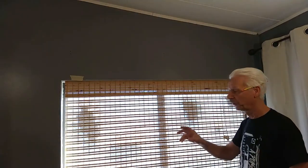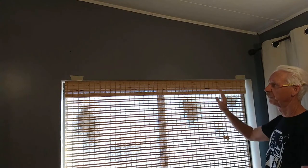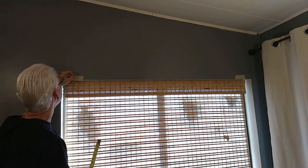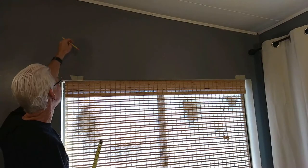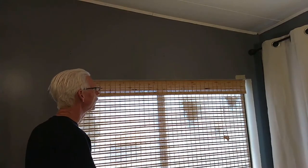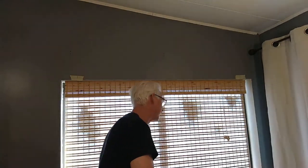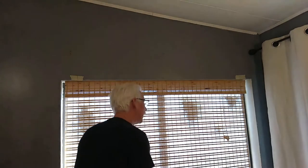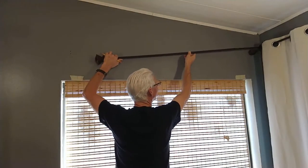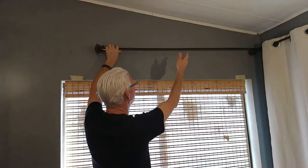Since we already determined we want the brackets about four and a quarter inches in from the edge on both sides, I went ahead and put a piece of tape on the wall here, marking toward the top of the tape so we can transfer the height up with the little level. Now we need the height, which will be determined by how the rods cross over at the corner.